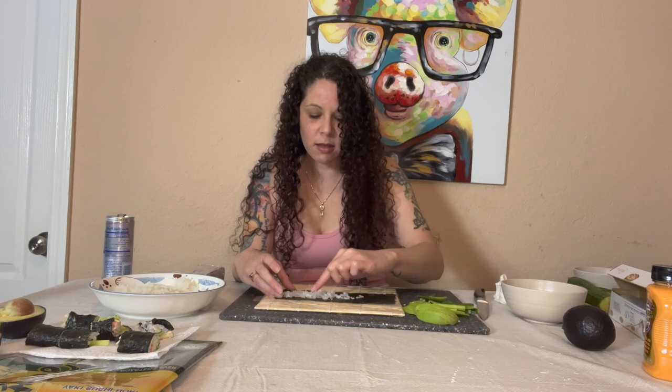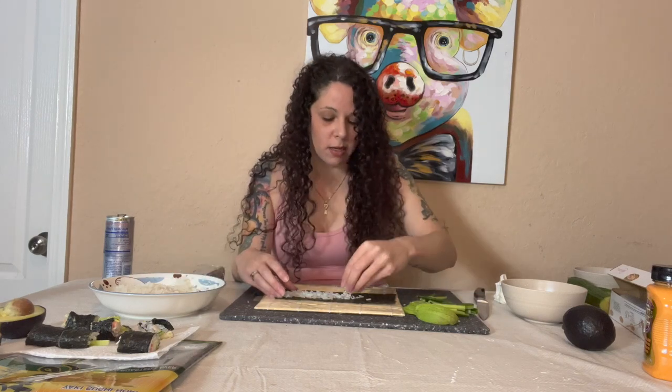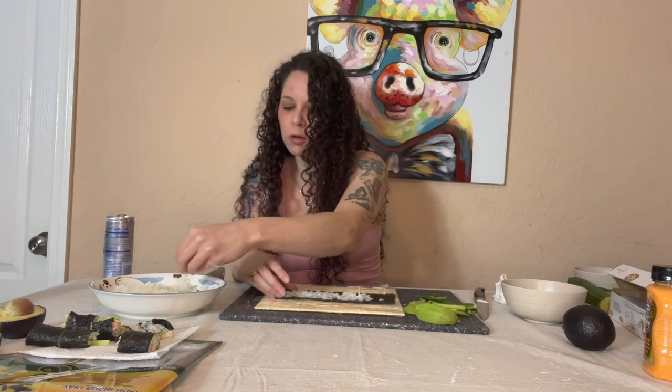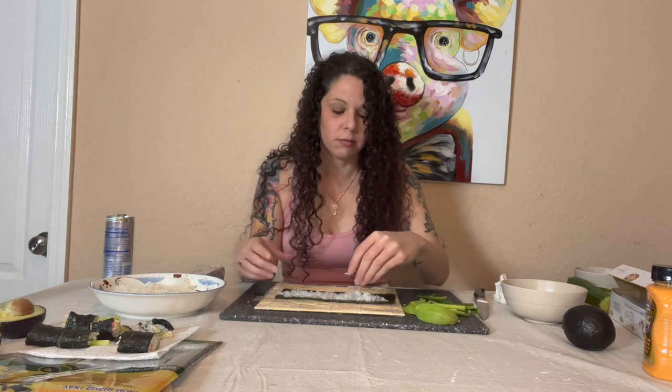Publix makes these and they're really good but there's so much rice - I'm not a fan of that. But there's a Japanese place out here that makes them and oh, they're amazing. Very fresh, light amount of rice, not overpowering at all.